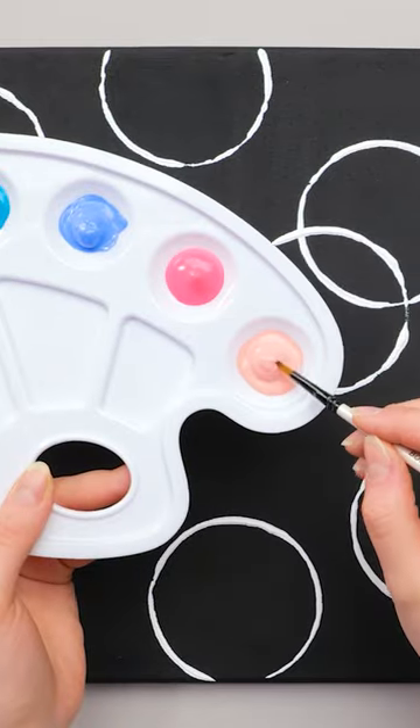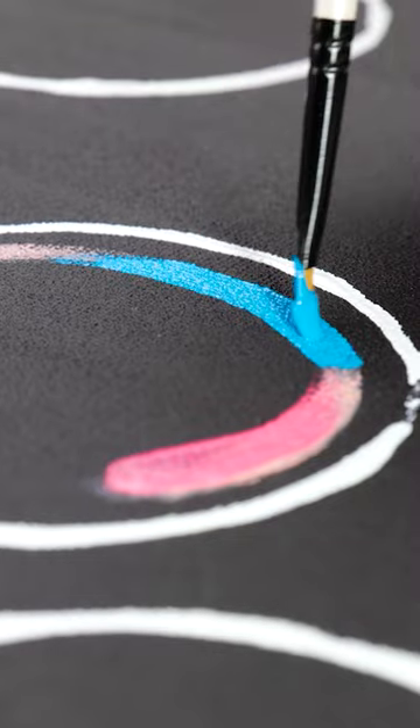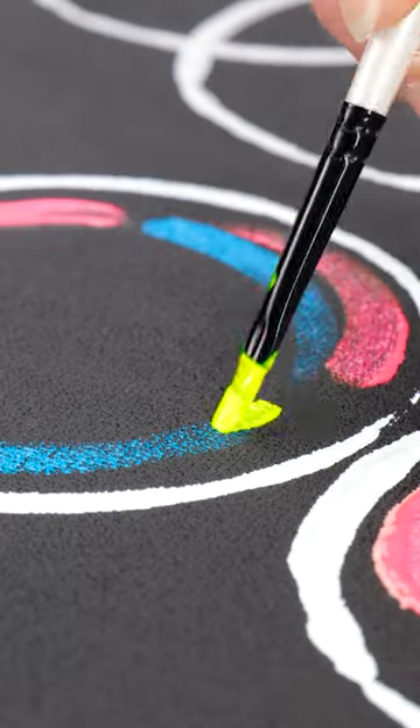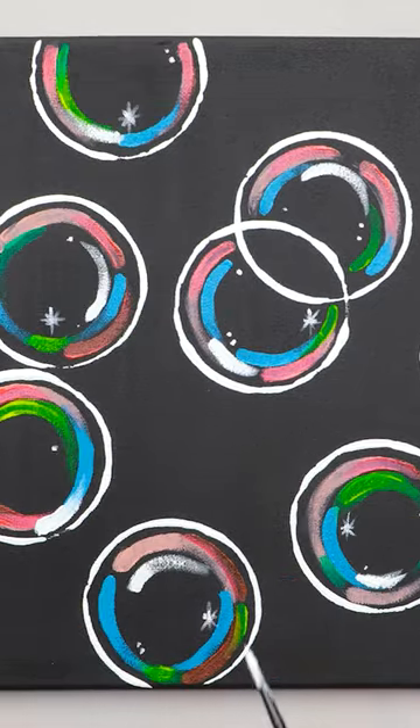Next, start to add color inside the circles. Try to add different colors for a more realistic effect. We're trying to capture the light in the bubbles. This is looking good. And now for some finer details. This turned out amazing. I'm so artistic.